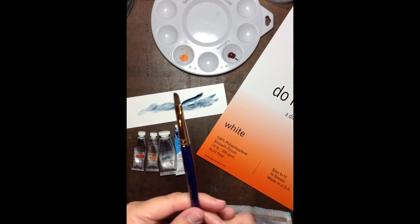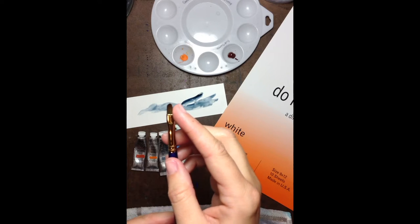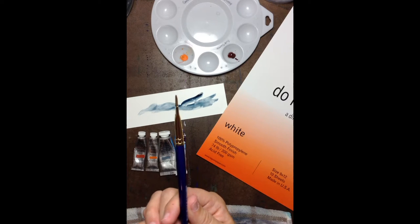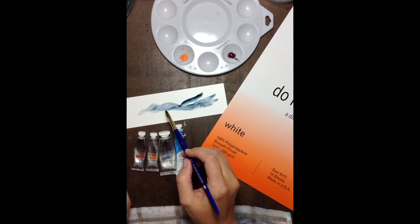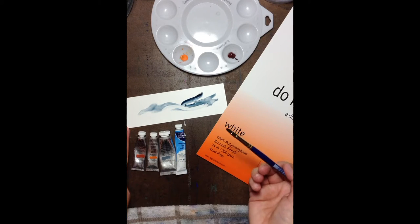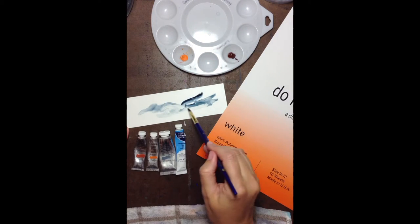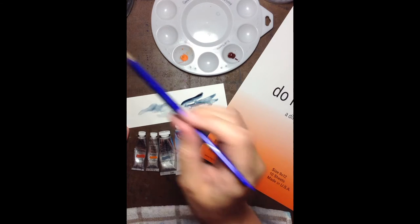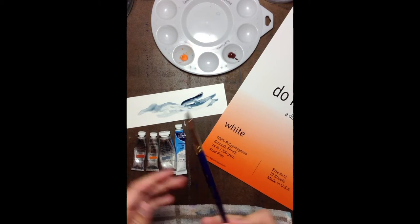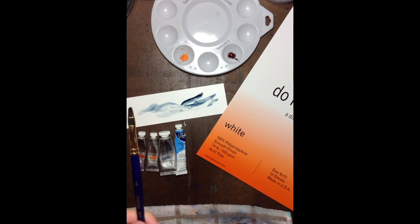The other brush I would love you to get is a filbert style — I love these brushes. They are straight at the sides, rounded, and they're very thin. These soak up pigment and water just wonderfully. I can get crisp edges. I love these brushes; they also put down paint very well. I mostly use them for carving out things and lifting. So I really want you to have a good filbert style brush. This is a size 4, and that's as big as you need.